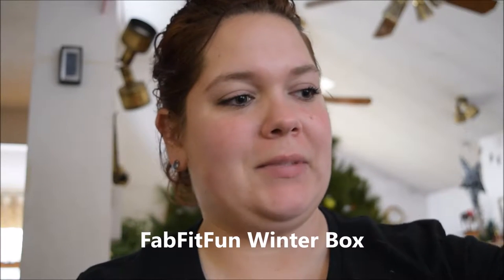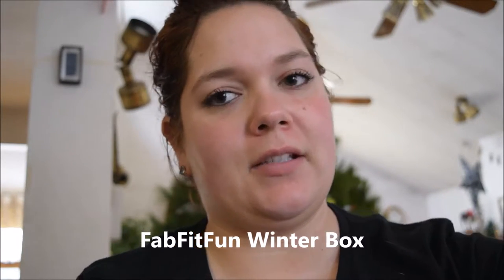Hi everyone, welcome to my channel. I'm Samantha. Today I'm going to be doing my unboxing of the Winter FabFitFun.